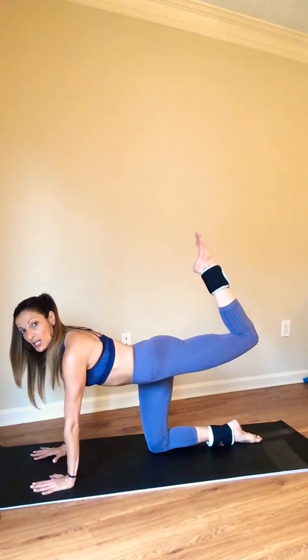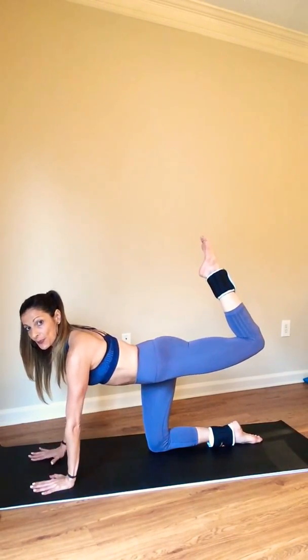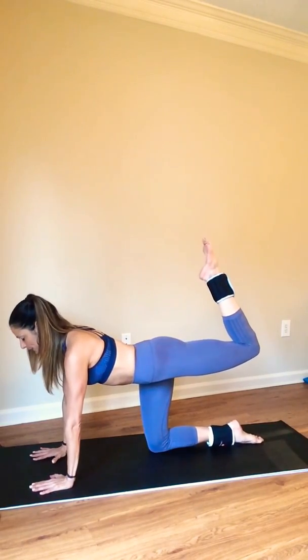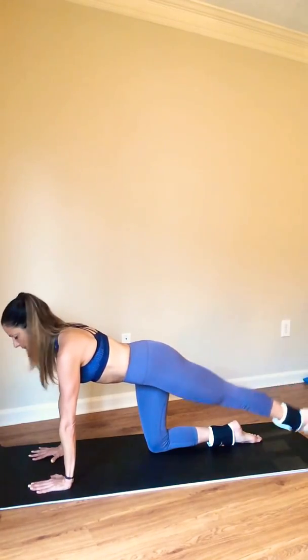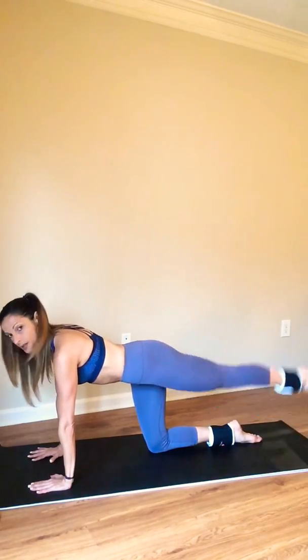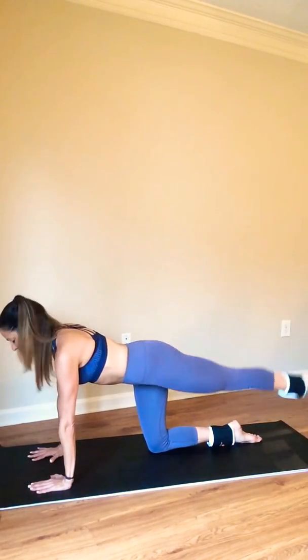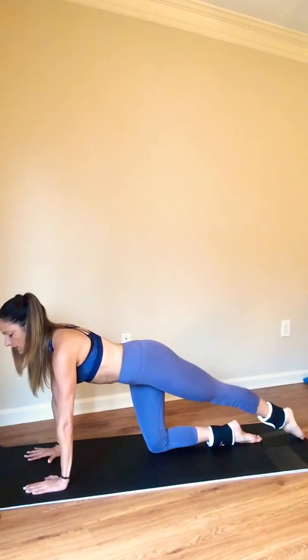Right away, you want to check in with your form. Shift your weight into your left hand, pull your ribcage in and up. Now just extend the leg right where it is. You have four more here — three, two, and pull.